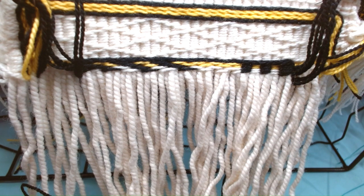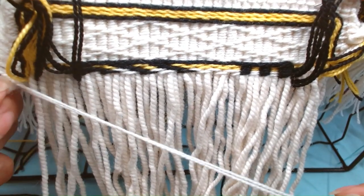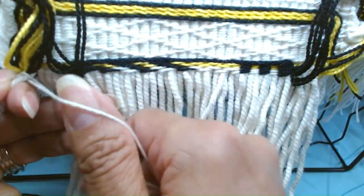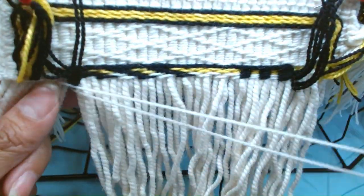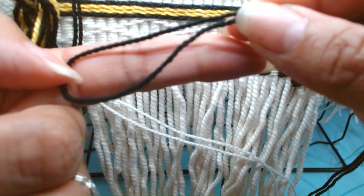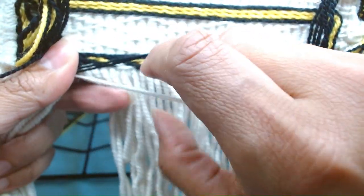We are ready for row 5 of our lightening pattern. I put in the fringe and I'm going to start with the 2 and we're going to go 2, 2, 2. And we are at the position to add our black — measuring from the index finger, putting it on top of the white weavers, doing a turn.